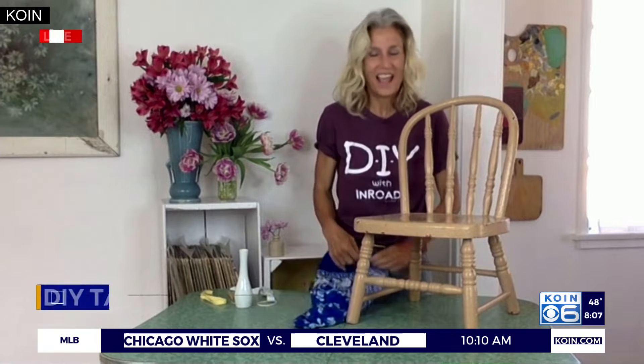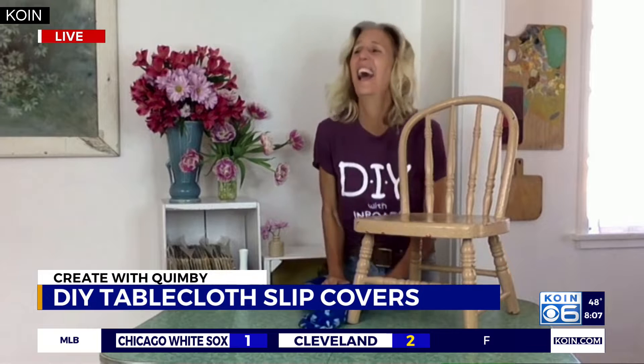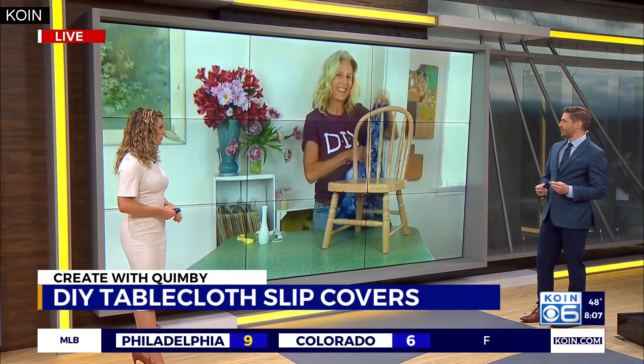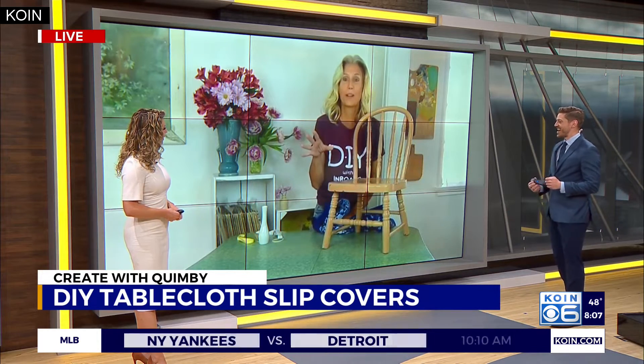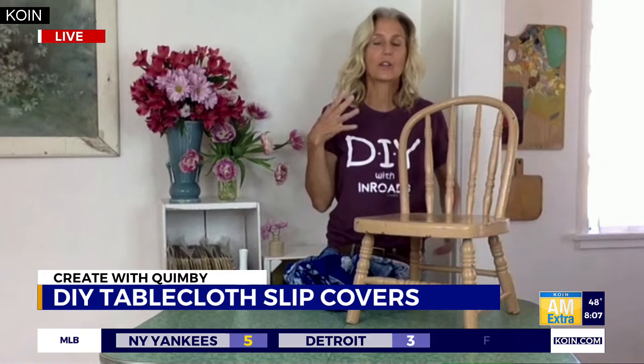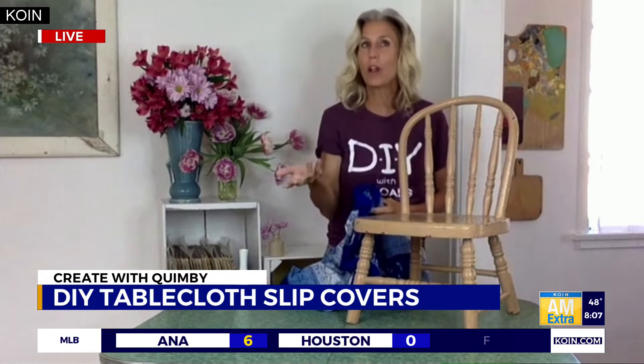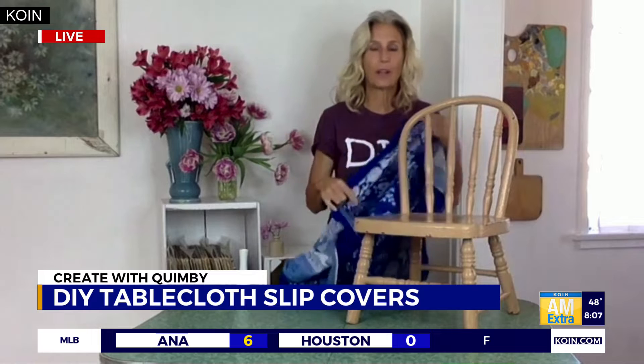Take us through exactly what these slipcovers are all about and what do you need? Well, it's a slipcover without sewing. I don't know about you guys, but I don't know how to sew — I've darned a hole in some pants before and that is the max I can do. So we're all in the same boat here! You just take a chair — it could be any chair — and the great thing about this project is all you need is a tablecloth, a sheet, a throw, or a blanket.